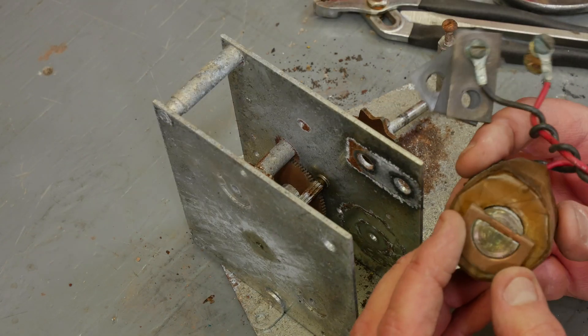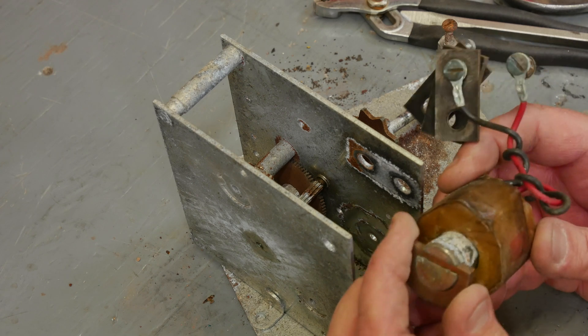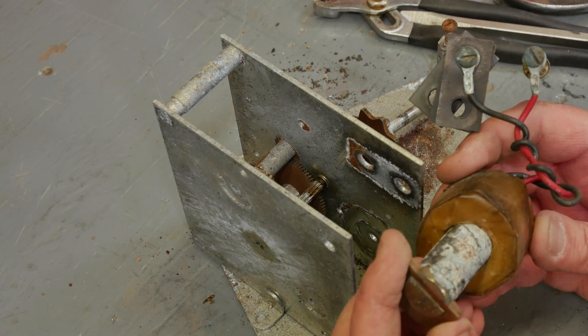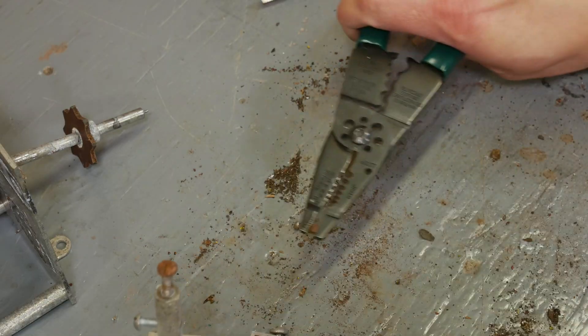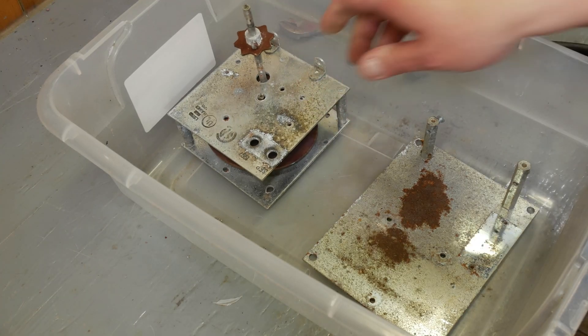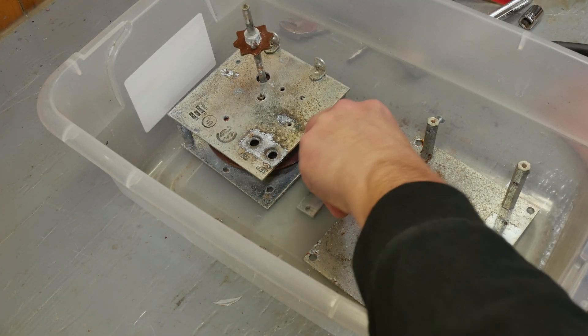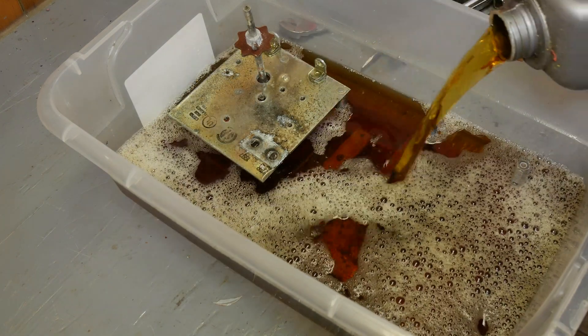I believe you can change the speed of this motor by rotating this core, and we will find that out when we go to put it all back together. I'm going to stick with my old standby and soak these in Evaporust overnight.